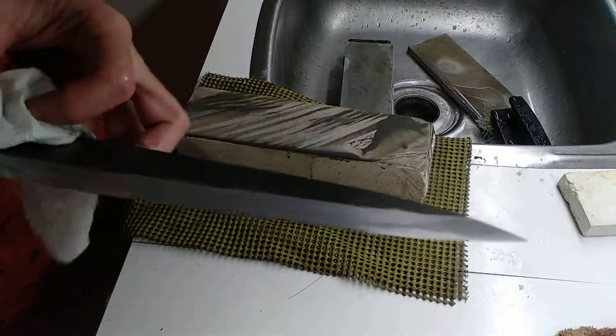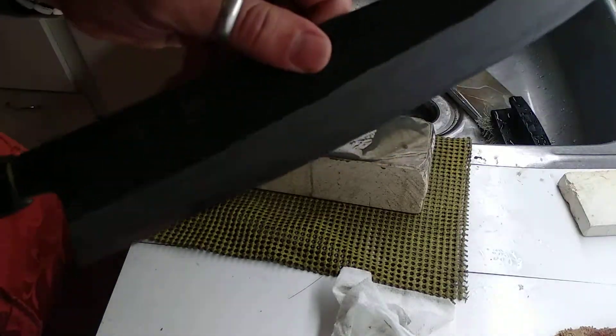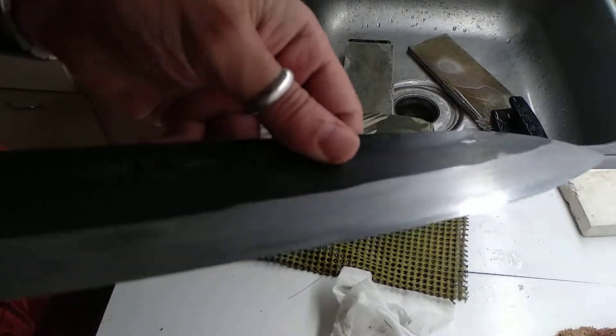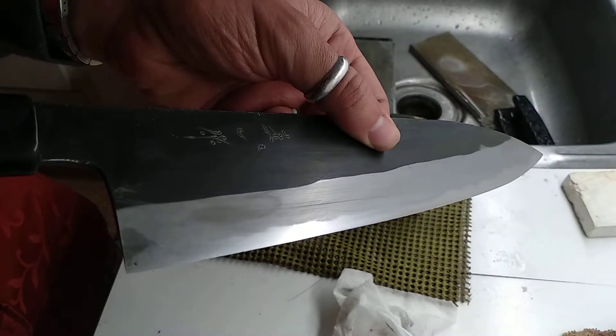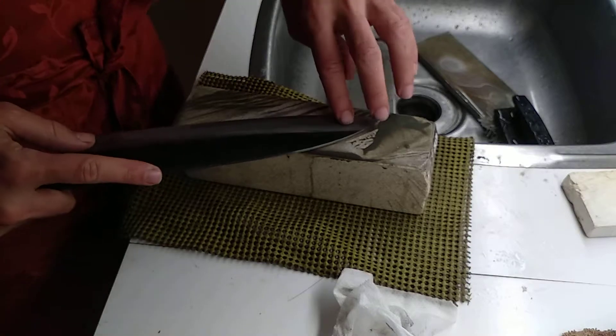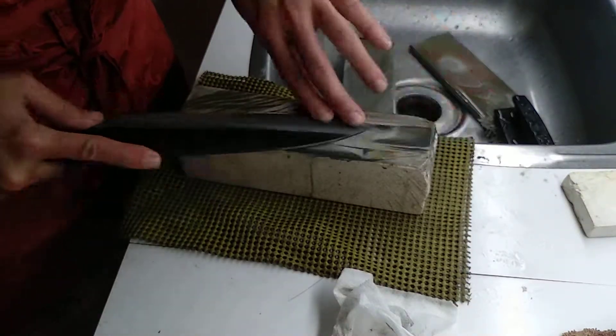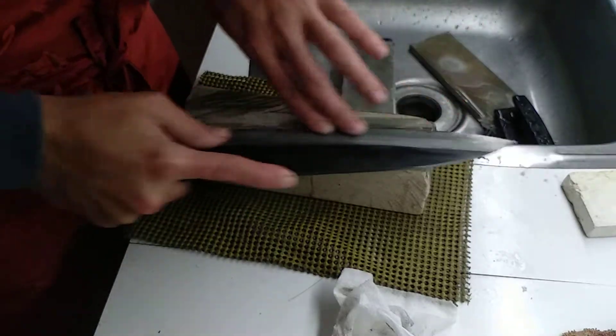I'm not gonna try and get a good polish at this point, because I'm trying to show you the scratch pattern. And now I'm going to move to refine this.